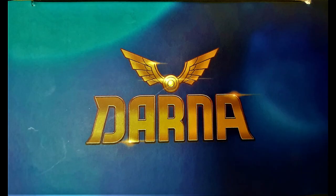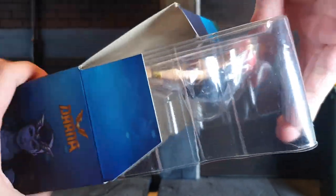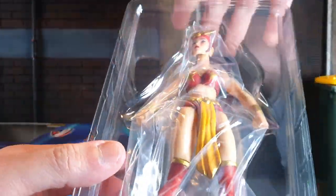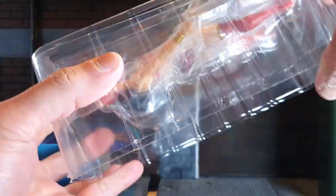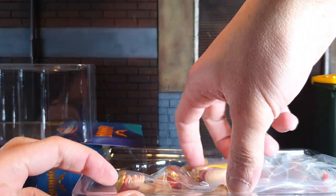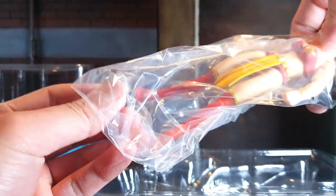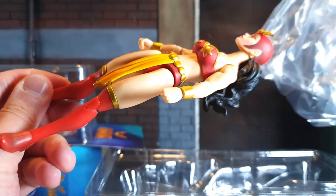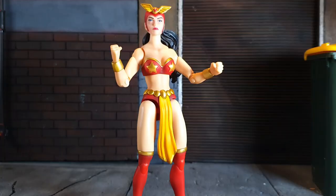On the top of the box is the word Darna with the gold winged ornament from her helmet. Inside is the action figure alone — there are no additional accessories like an alternate head or hands. She is secured by two plastic shells which can be removed easily. Pulling her out from the plastic bag, we now have the figure at hand.